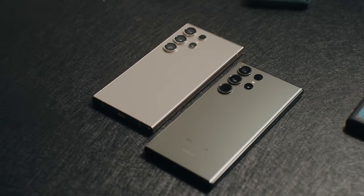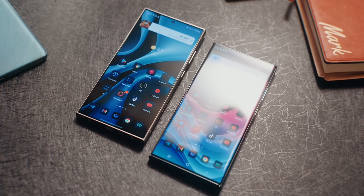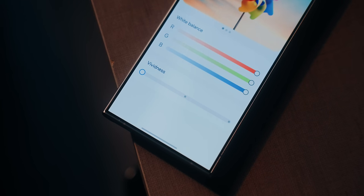Up front there is a new 6.8-inch WQHD Plus AMOLED display. It's now flat, so screen protectors are going to be so much easier to install. Another thing you should know is that the screen handles glare so much better than previous ultra phones. The latest update also addressed the slightly washed-out display by giving us the option to boost its vividness, so if you want a more colorful screen, you can bump up the saturation using a slider.